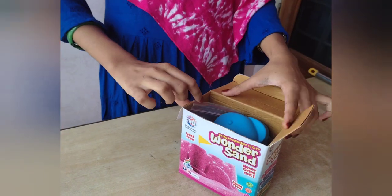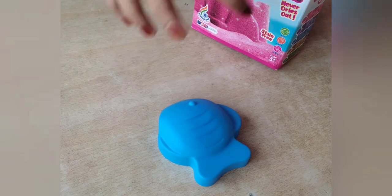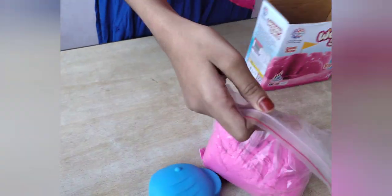I am going to open this and put it in a mold. This is a fish mold. This is a kinetic sand.